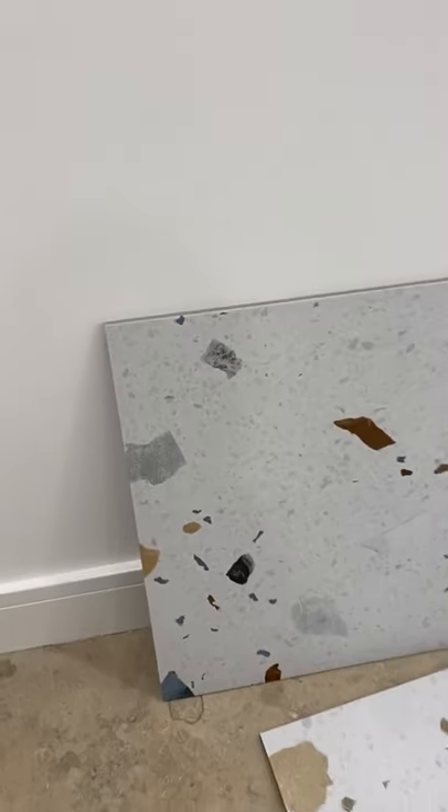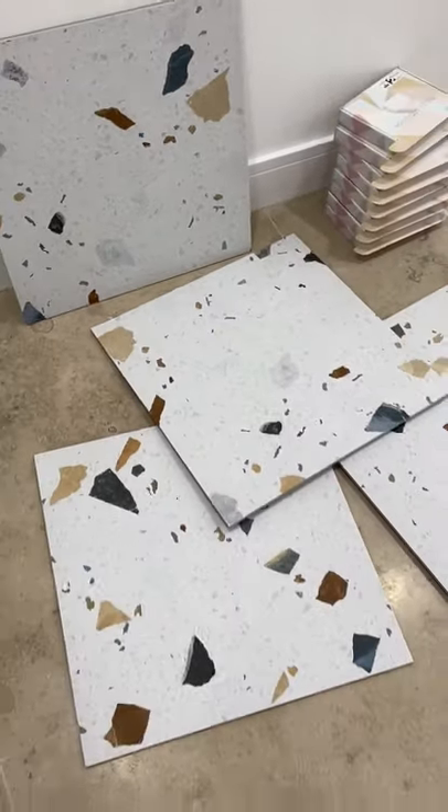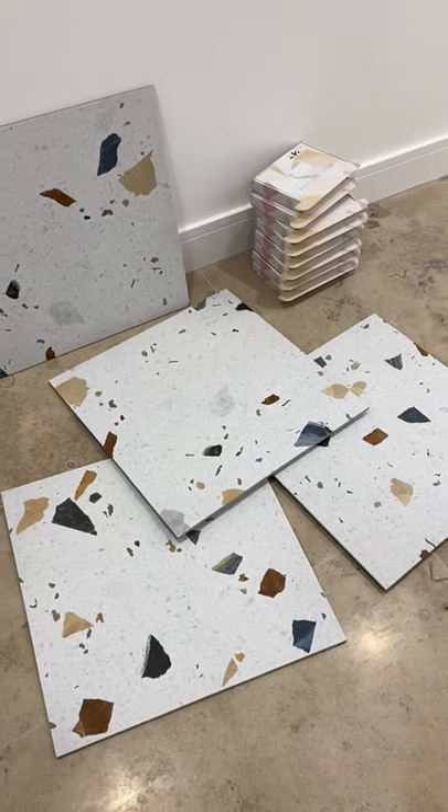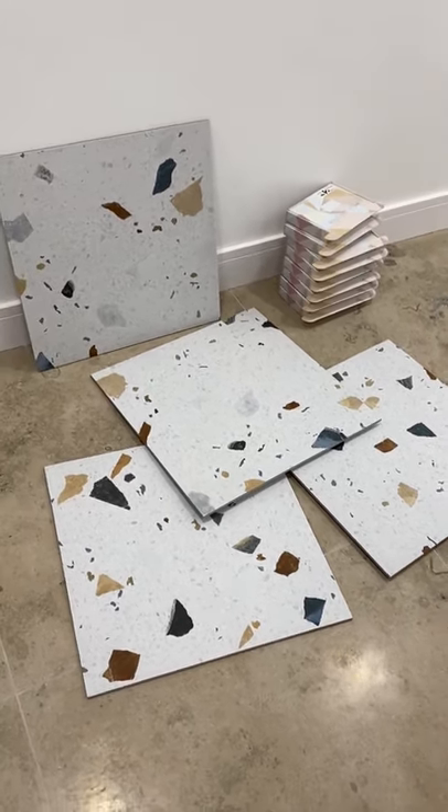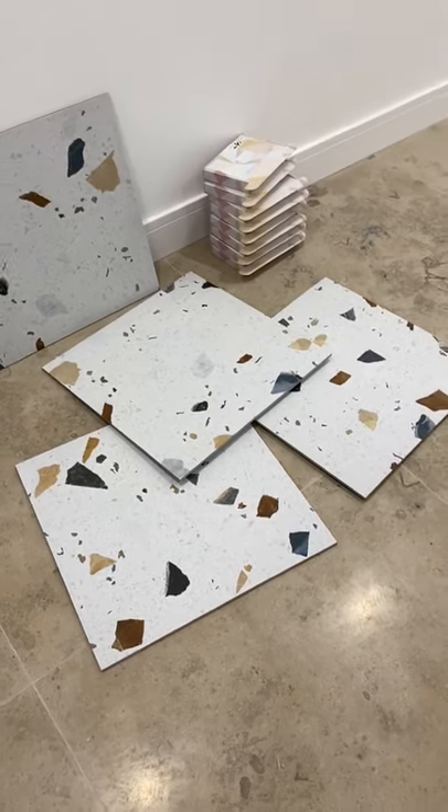So hopefully that will kind of show you, if you see the difference between that white wall there and what you have, and obviously all the specs. I think in a well-lit room, like a bathroom, and when they're all on the floor, they will still look striking enough and have that really nice white base. Thank you.